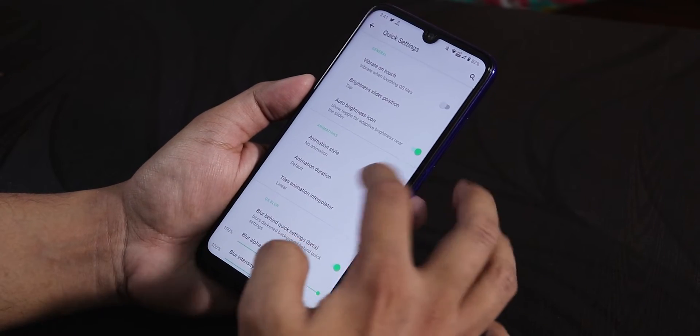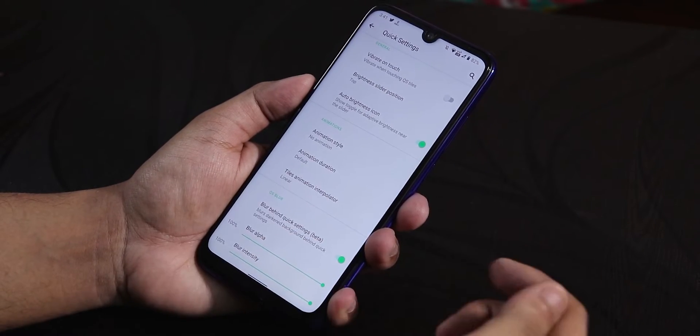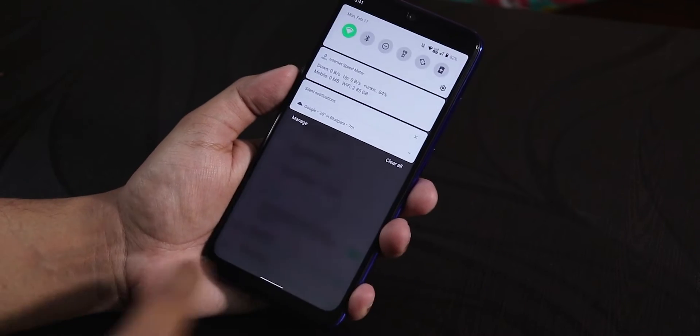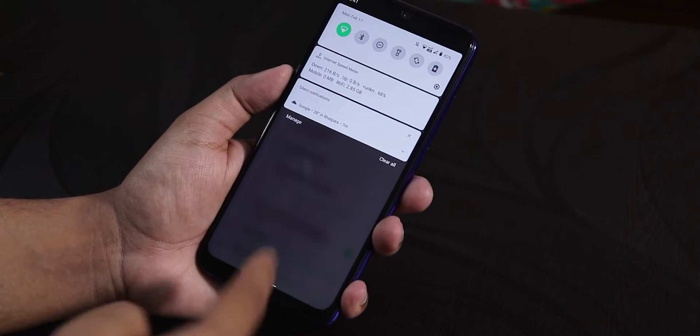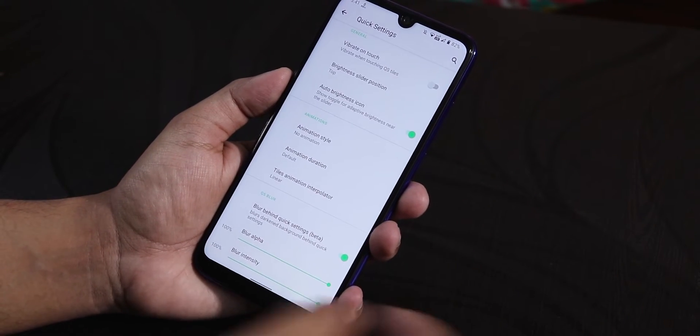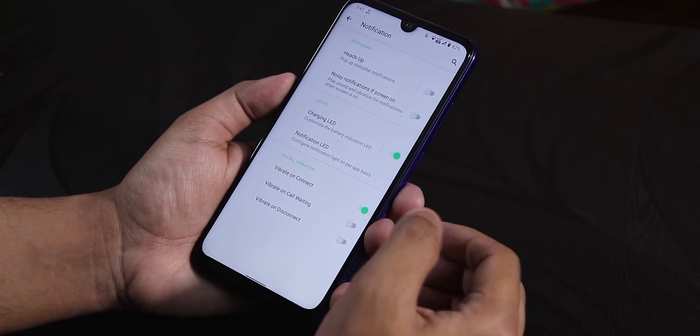In the quick settings, we have vibrate on toggle, touch animation style, etc. The background blur is working fine too — as you can see, the background has been blurred quite a bit. This works flawlessly with no issues whatsoever with background blur.